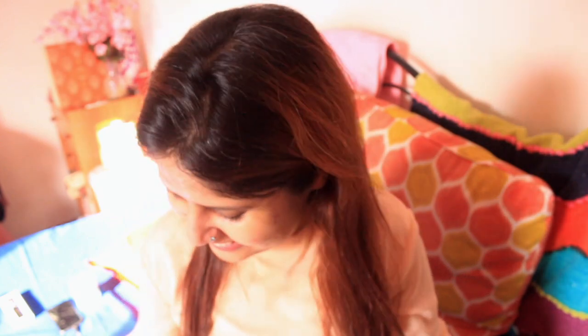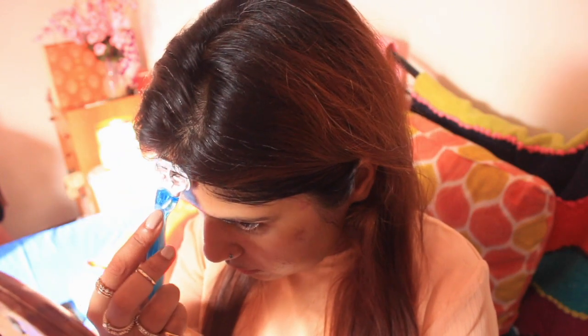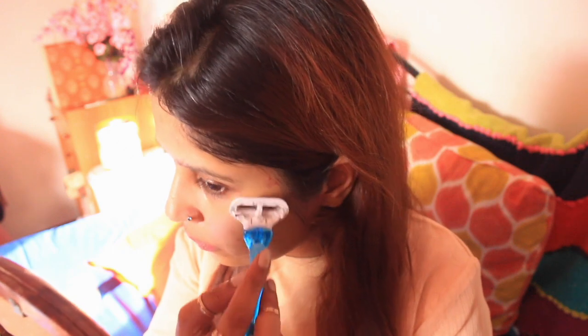The first step is to spray a little water on your face. Then, whatever face wash you use, apply a little water on your face. Because of this moisture, the razor will glide on your face more easily and you will get a closer shave.